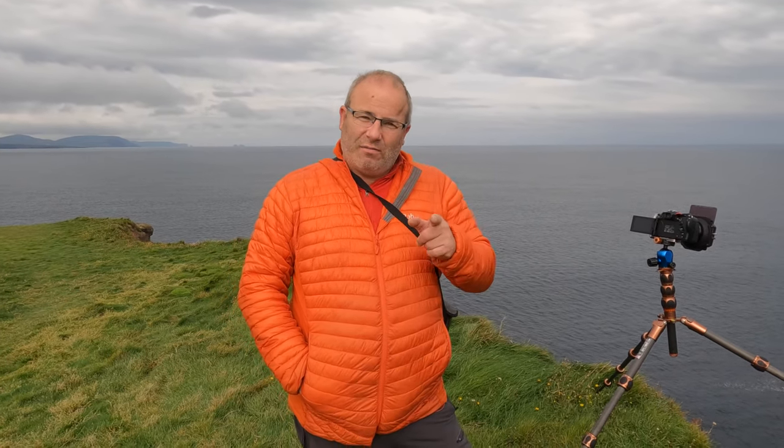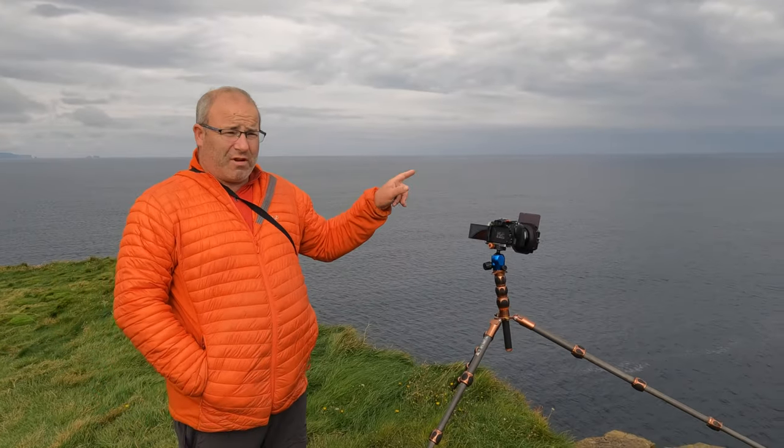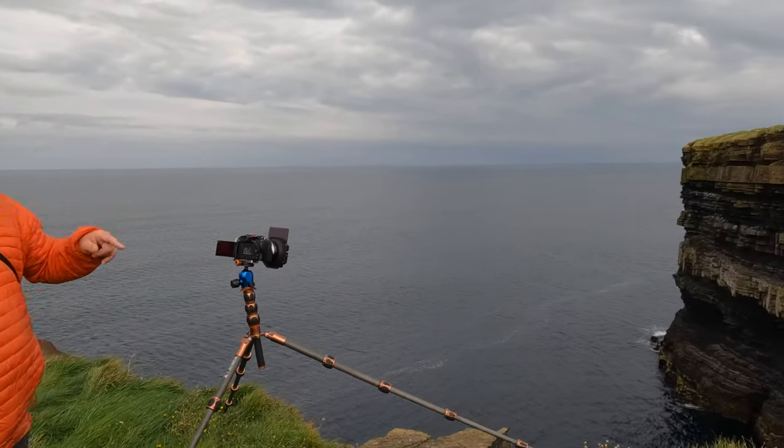Hello everybody and welcome. We're here in County Mayo at the beautiful Dún Patrick Head, and we've come up to photograph and brush the sea stack.